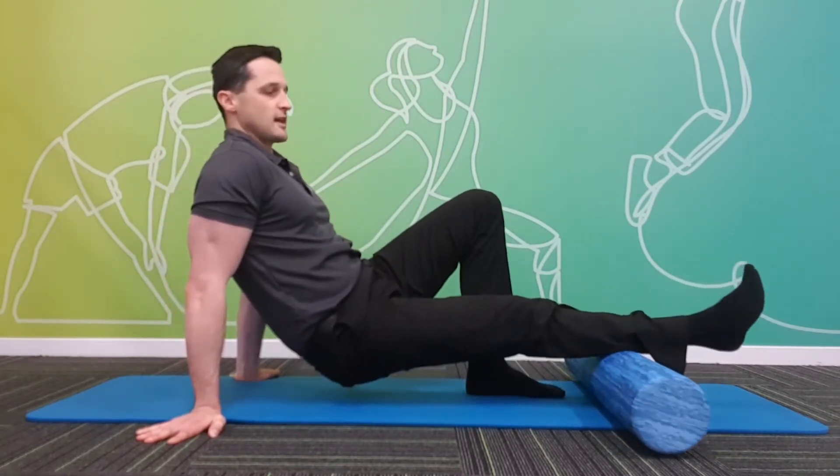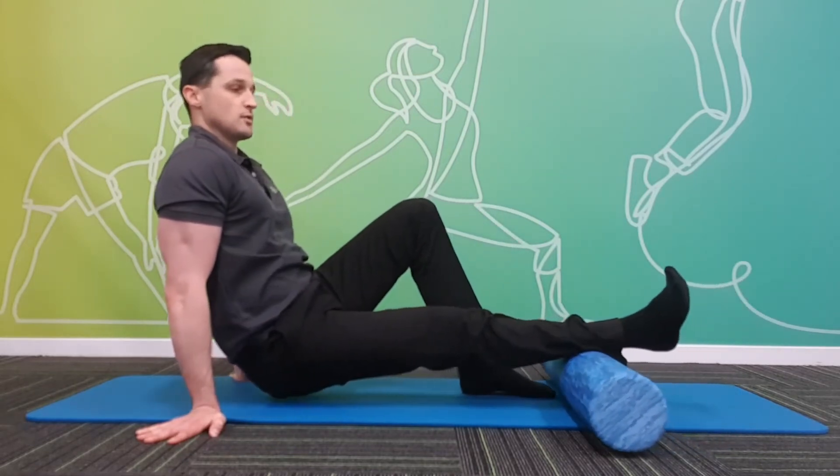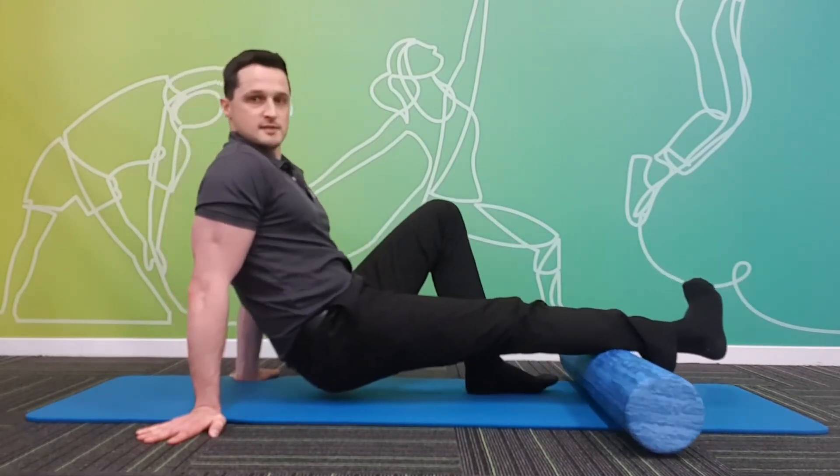Now we can rotate our leg outwards to address the outer part of the calf. We can also rotate our leg inwards to address the inner part of the calf.